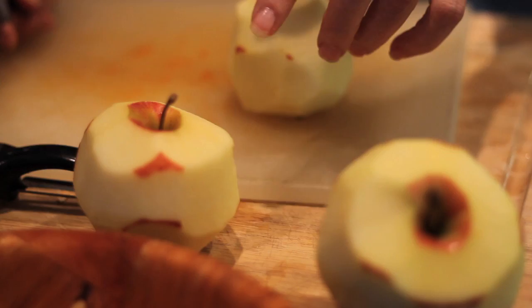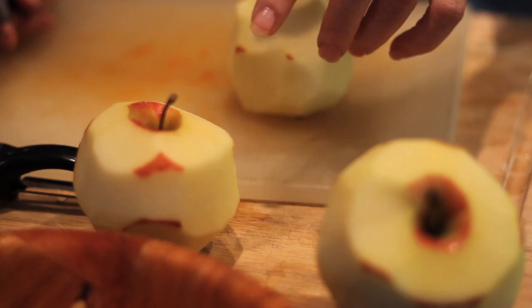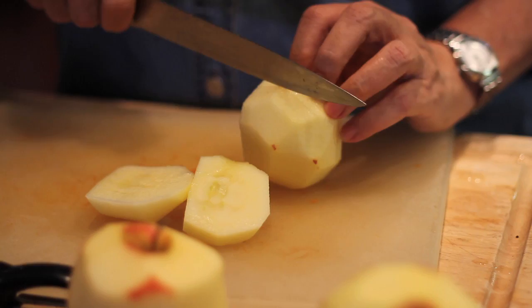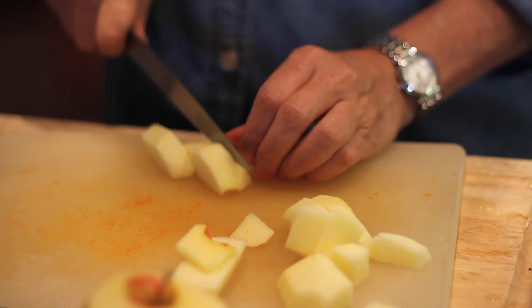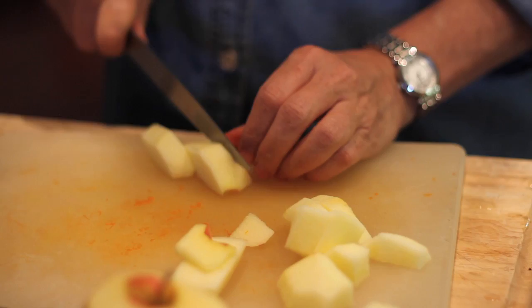The recipe calls for two medium apples, peeled and cored. I'm just going to do three because this one looks a little bit small. So peeled and then all you do is cut it around the core like that. Then you're just going to cut it up. Because remember, we're going to blend everything so it doesn't matter how pretty it looks — as long as it's peeled and cored.